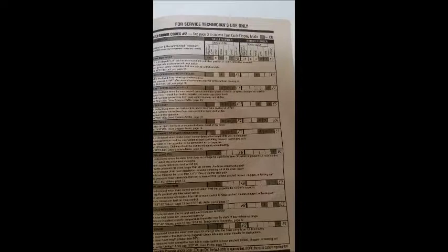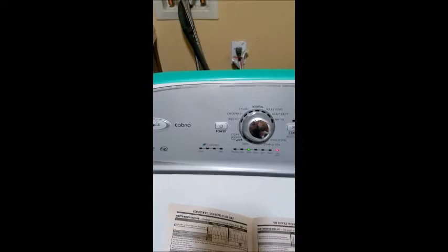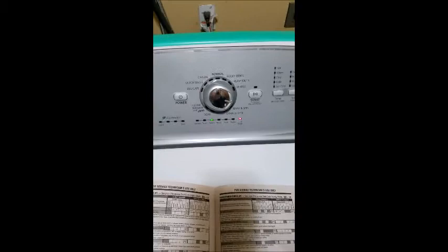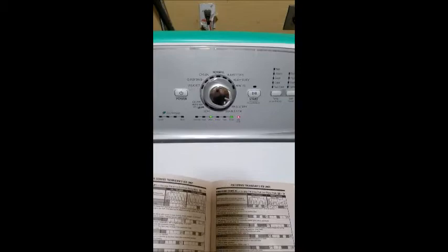It'll run all these diagnostics, and then what you'll do is turn it off after it's done, go back to Normal, and go back in to see if you have any fault codes in the system — just like we did at the beginning. And that's pretty much it. That's how to run diagnostics on your Whirlpool Cabrio or any other Whirlpool subsidiary brand machines. Good luck, God bless.